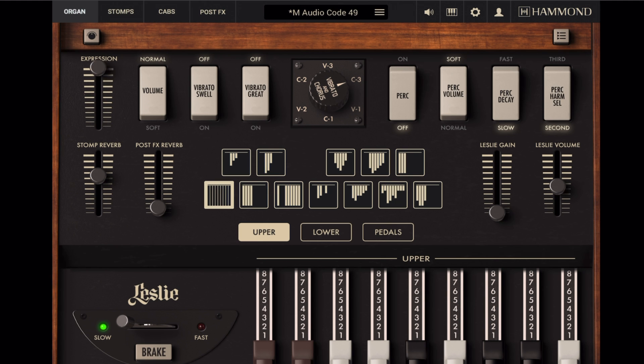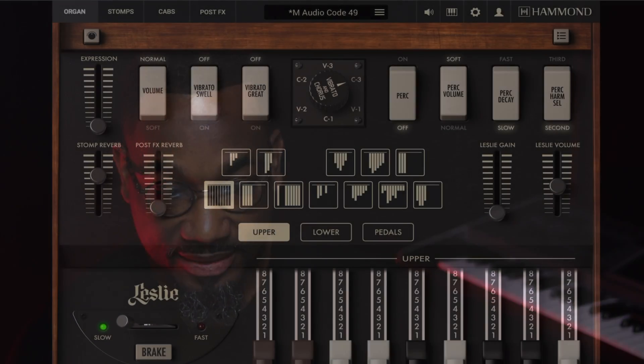IK Multimedia is genius for this — not just for building it, but for putting it on iPad. This app is also available on Mac OS as a standalone or as a plugin, and it's super dope, but to have this same exact functionality on the iPad as well is incredible. Let me show you how I did it.